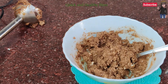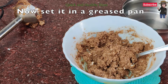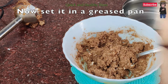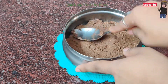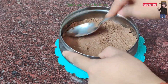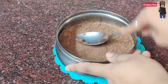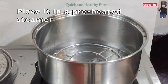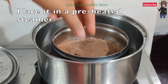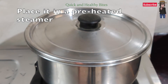Now I have a greased pan ready. I have a steamer in a pan — we will set our mixture in this way. The steamer is ready and we will place our bowl and steam it for around 10-15 minutes. We will cover it for 10 minutes.